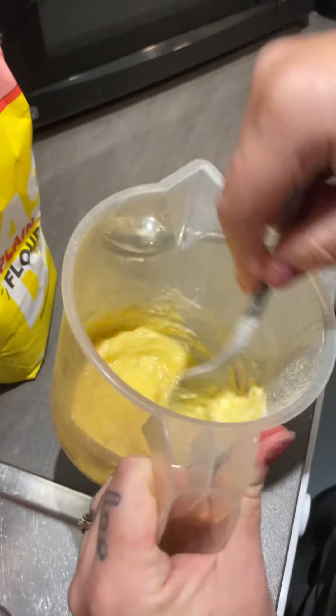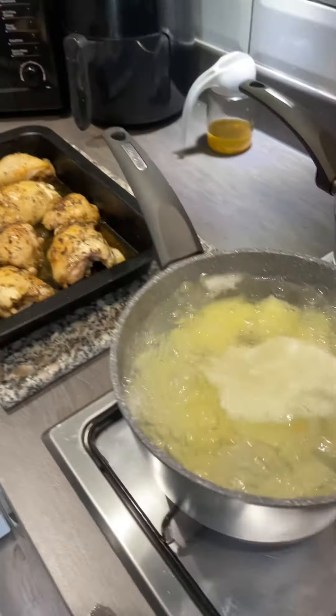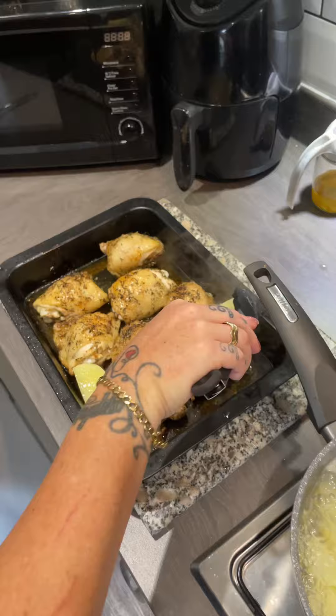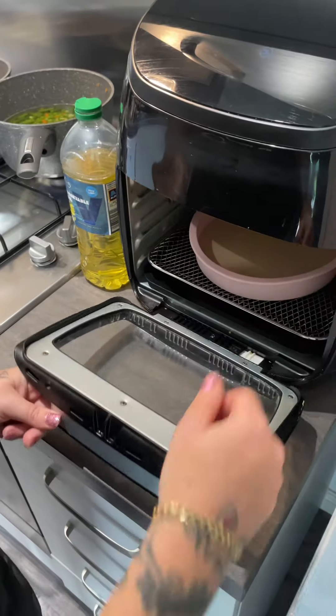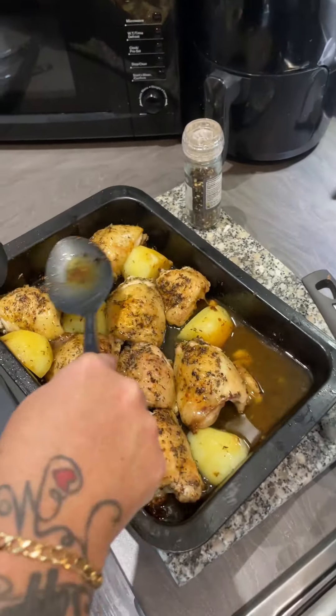Right, get your chicken out and we'll add the potatoes. Get a few of these out and put them in between the chicken, then straight back in the oven. Tip your oil into your baking tray, get that into your air fryer, and leave it in there for about 10 minutes to heat up. I'm just going to baste this chicken with the roasties.